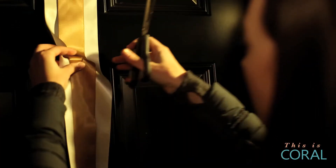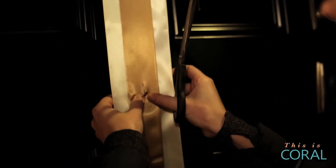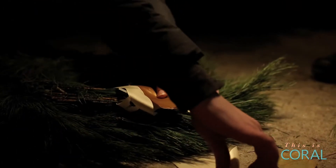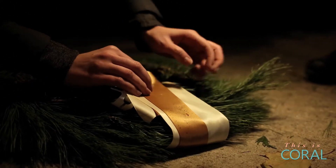Next, cut a slit in the ribbon to let the hook poke through. Cut two short lengths of ribbon and loosely wrap and secure around the top of each wreath using your safety pins.